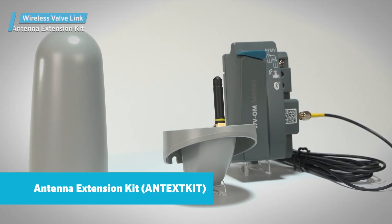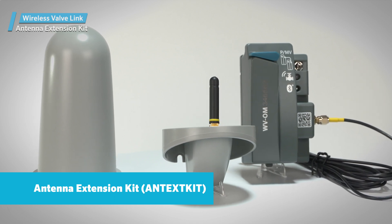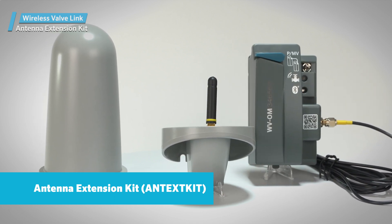Hunter Wireless Valve Link Antenna Extension Kit. The antenna extension kit can improve coverage distance in any installation.